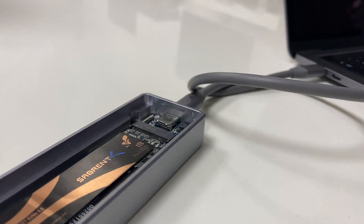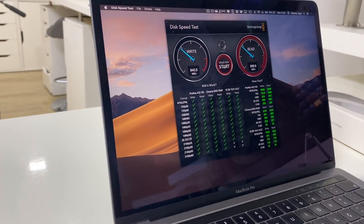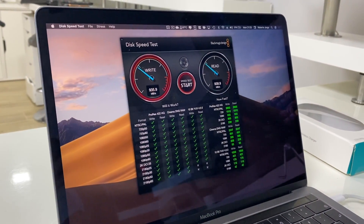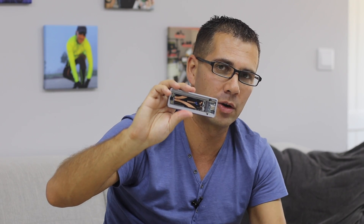In conclusion, in the tests I performed, the enclosure actually reached the maximum of USB — about 900-something megabytes per second on reads and writes. We won't achieve more than that, because although the SSD inside is much faster, the USB 3.2 interface is the bottleneck here.